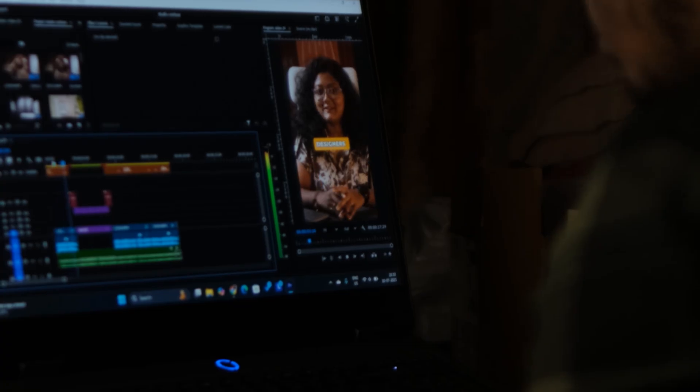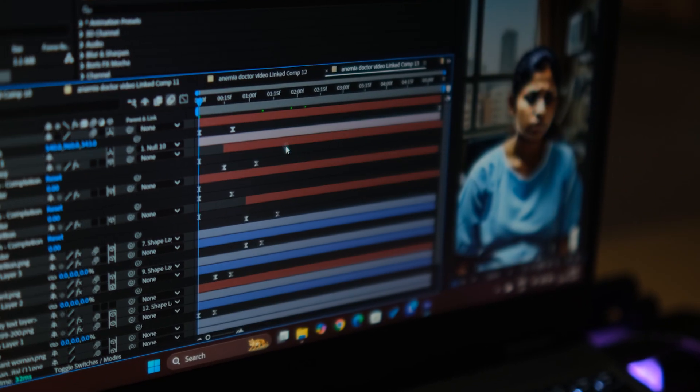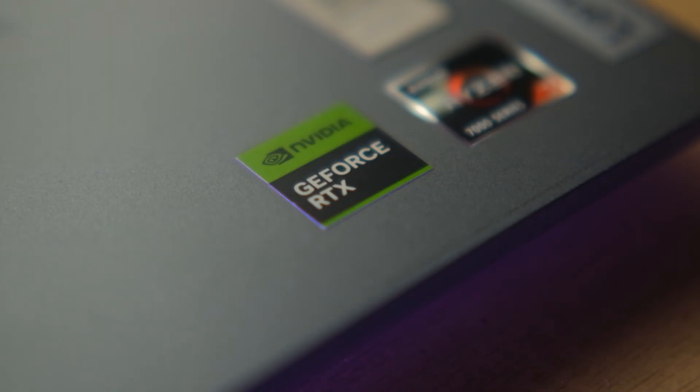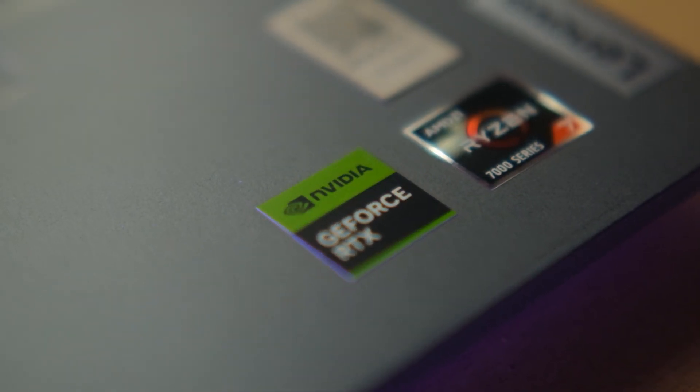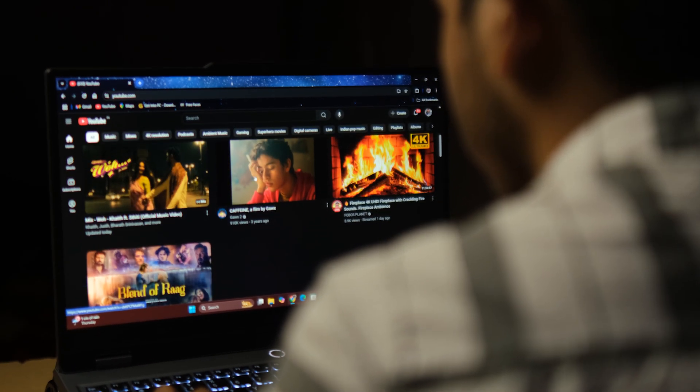Performance-wise, it surprised me. I have edited entire YouTube videos, client videos, ads, and reels on this in Premiere Pro and After Effects — sometimes with multiple compositions and dynamic links open. Playback is smooth, thanks to the 8-core Ryzen CPU and RTX 4050. It handles 4K timelines and heavy transitions like a pro. Multitasking is no problem — I usually have Premiere, After Effects, Chrome, and Spotify open together, and it barely flinches.